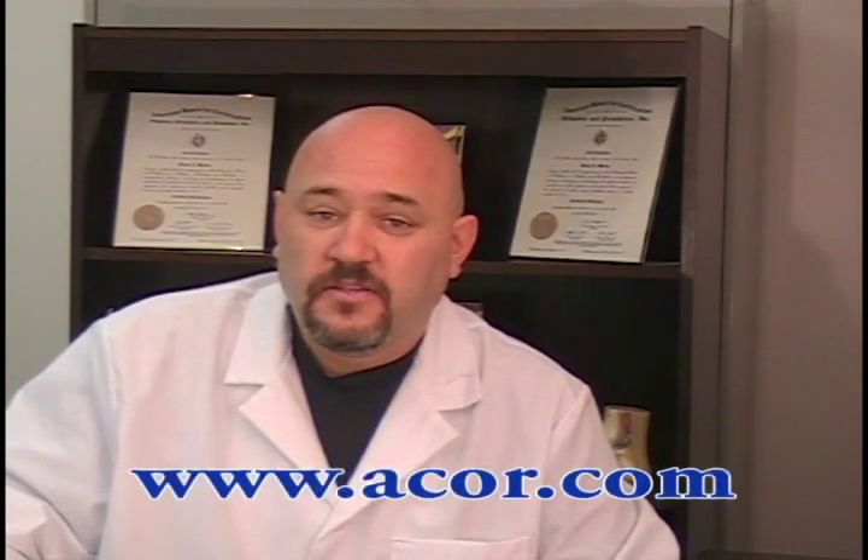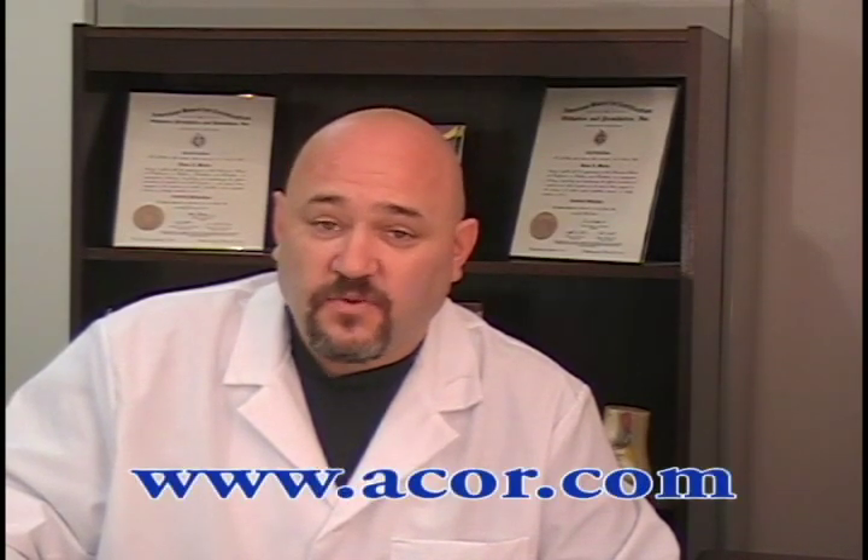For more information on what you've seen here today, or to watch another ACOR educational tutorial, visit us at www.acor.com. Thanks for watching and good day.